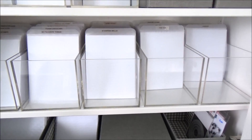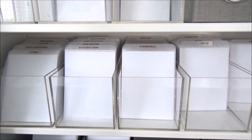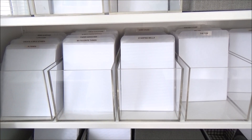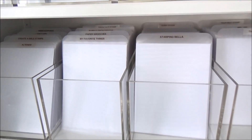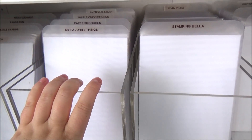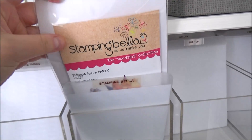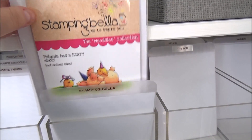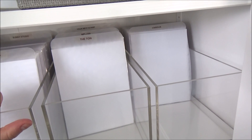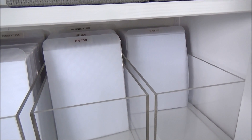Moving down, these are all my other manufacturers' stamp sets, again in Avery Elle storage pockets and separated by manufacturer — I know what each company has and it works for me. If that doesn't work for you, organizing by category like florals or sentiments is another option. Stamping Bella stamps are cling stamps but I keep them in the same pockets; for those I keep the original cardboard with the colored image for inspiration. Companies I have just one or two sets from go in a miscellaneous section.